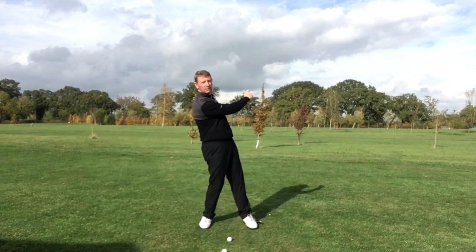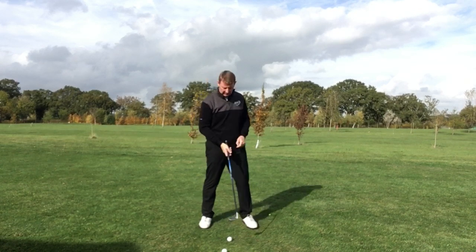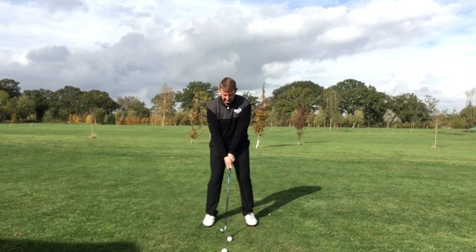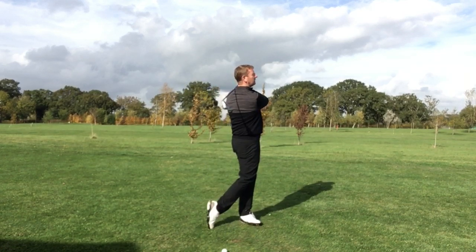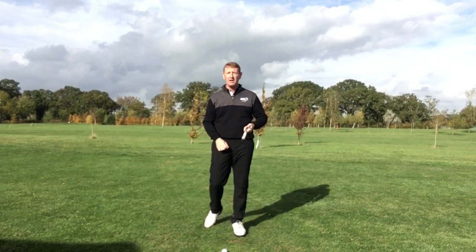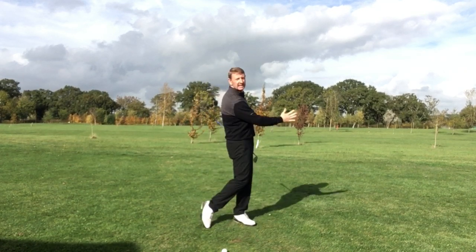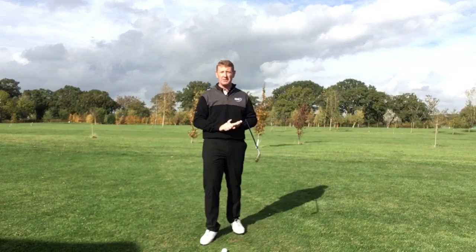If your weight's going backwards and your club's going forwards, they're not matched up, so you're missing out on that energy. So first thing: feel relaxed, and as soon as you hit it, go with it. That's gone bullet straight — a nice distance for a nine iron. Everything's working together and this is why it's so efficient. This is what people don't tend to understand.